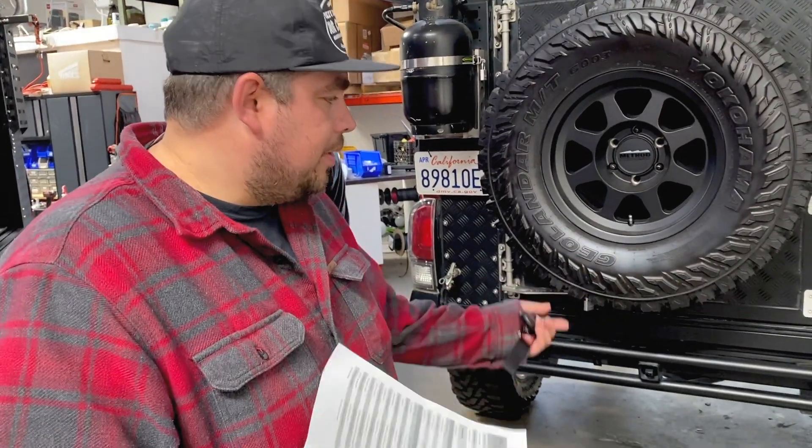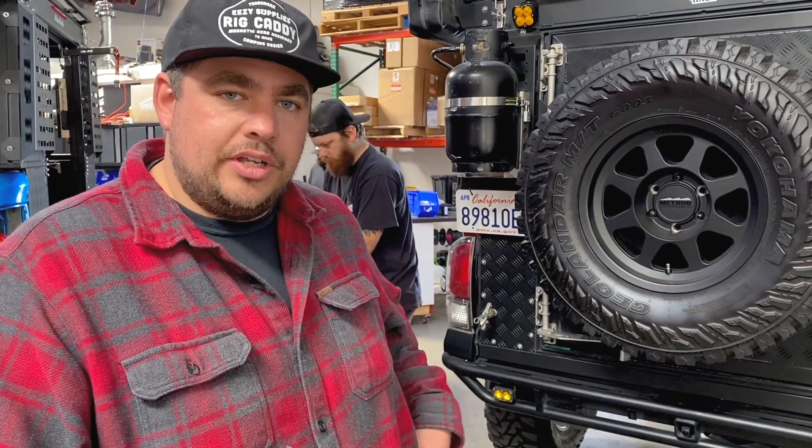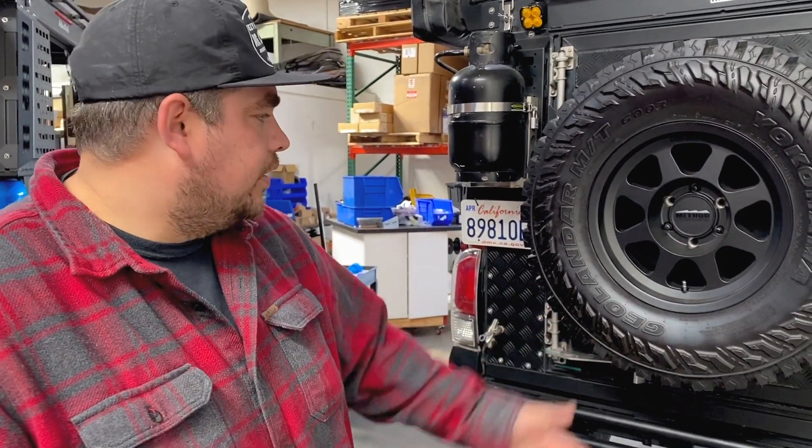I'm going to walk through this pretty much as if I don't know George and he's just a normal customer. Typically when I talk to a customer, I ask them what they're going to do, their camping style, so I understand what they want and need. So I'll walk through some basic stuff.